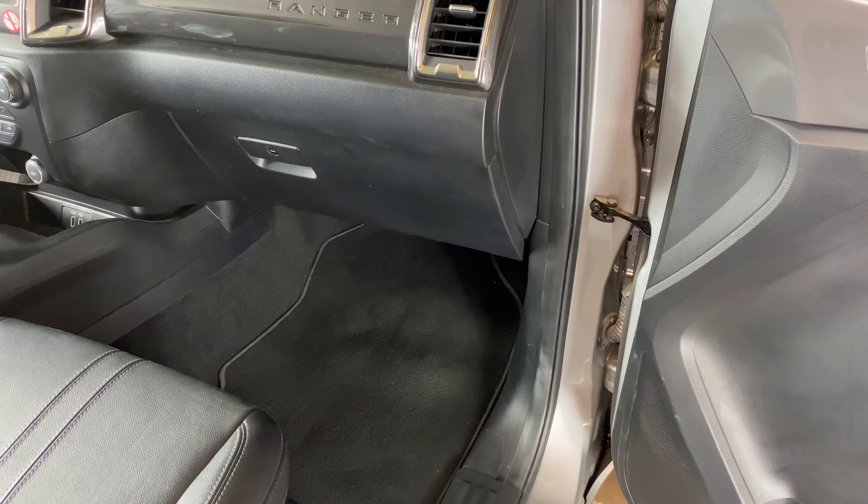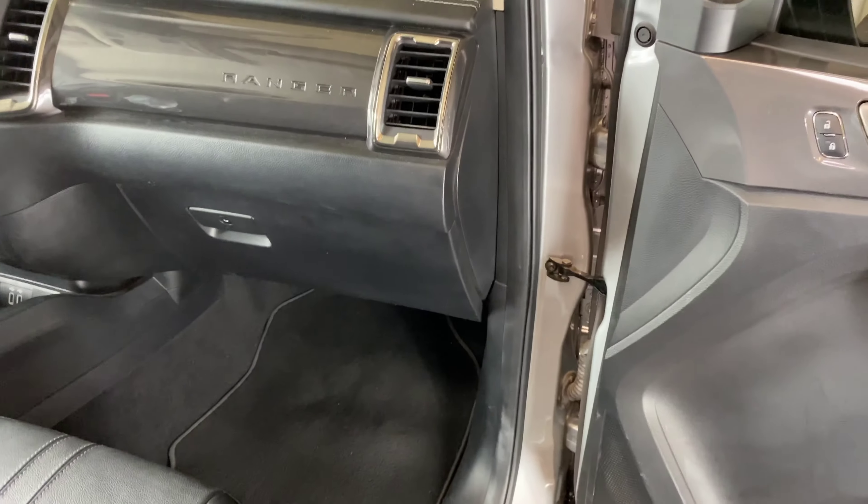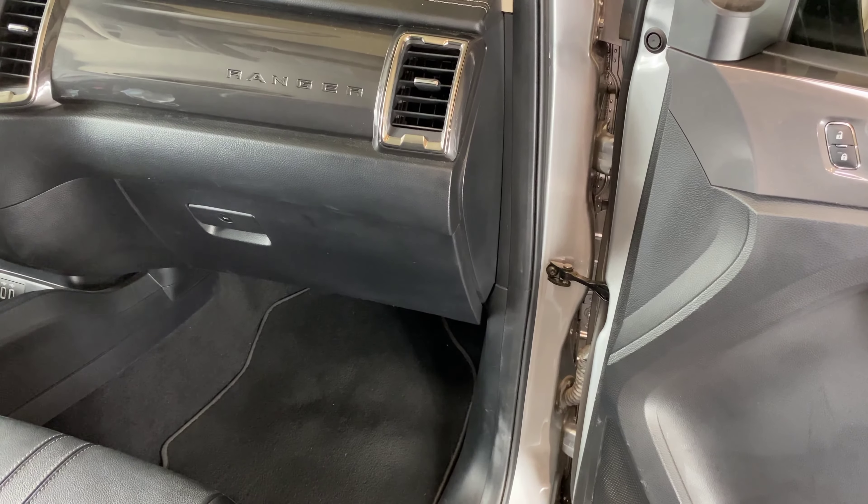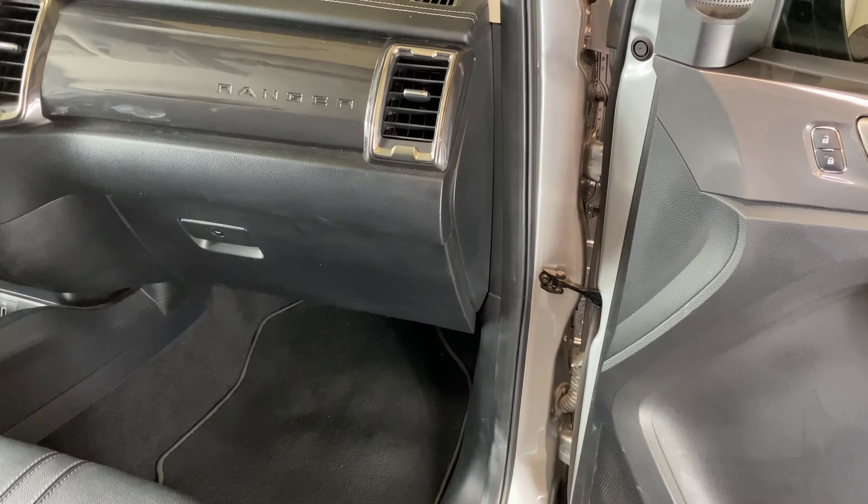What's up everyone? Welcome to Program Your Remote. Today I'm going to show you how to change the cabin filter in a Ford Ranger. This is a 2020 model here, but it will be the same in several different years.